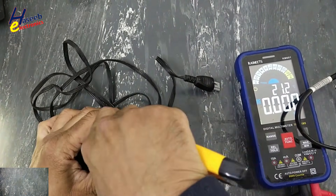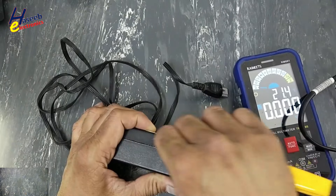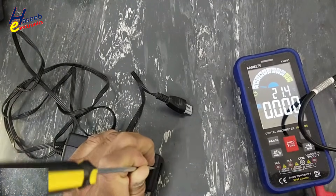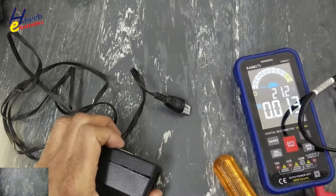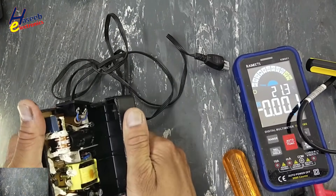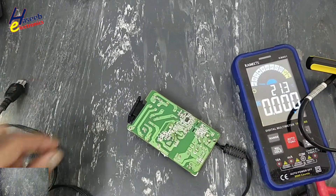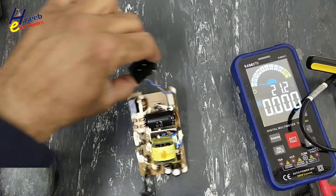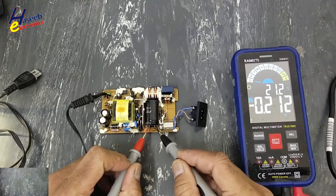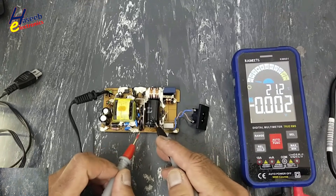Let's open it. Never touch any component, even after it is removed from power, until we verify the voltage on the capacitor. When we applied power, no power reached here — otherwise it must have had some voltage on this capacitor.